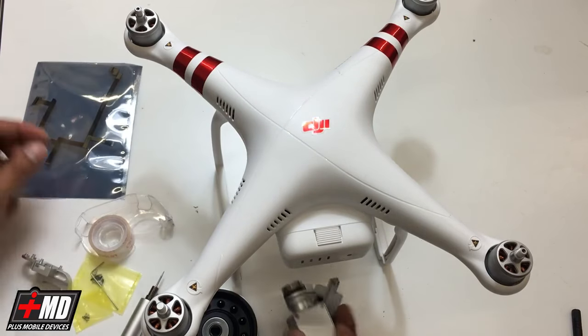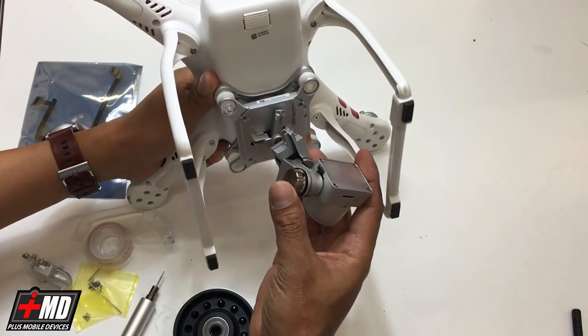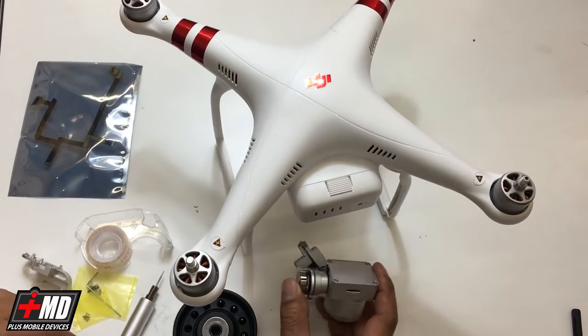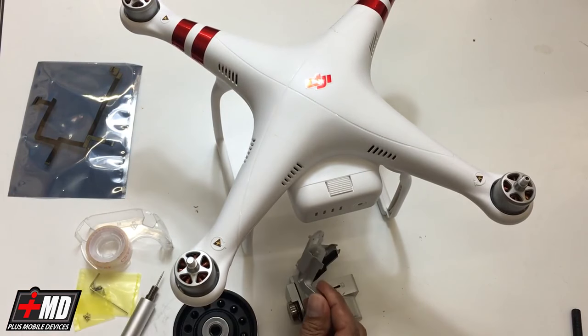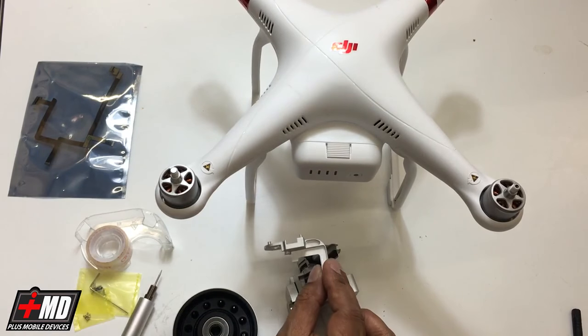We got a Phantom 3 Standard that's crashed, and the yaw arm has completely broke off. So what we're going to do today is actually do a yaw arm replacement with a new one that I got from my website. The link is below.